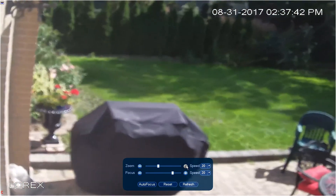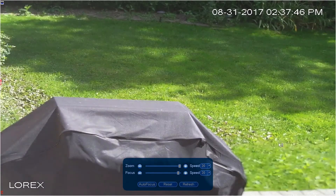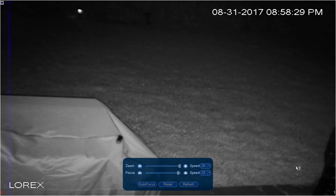Here we are adjusting the field of view using the NVR zoom function. The autofocus snaps the image into focus in a second, revealing a super sharp, high detail video image in both day and night mode.